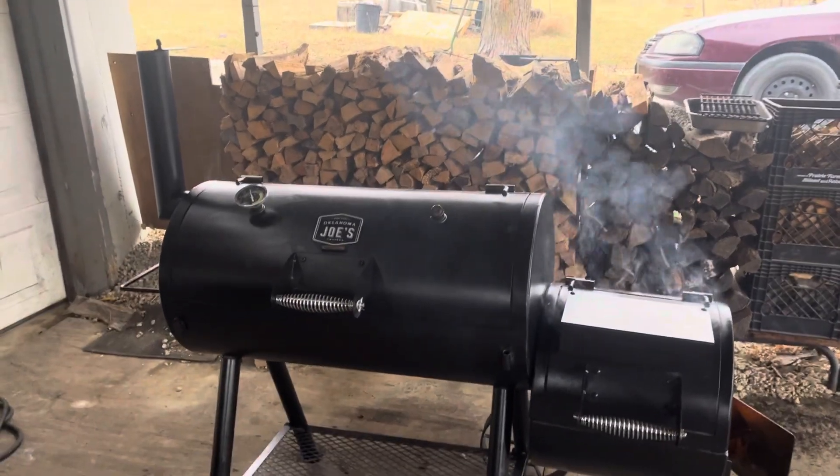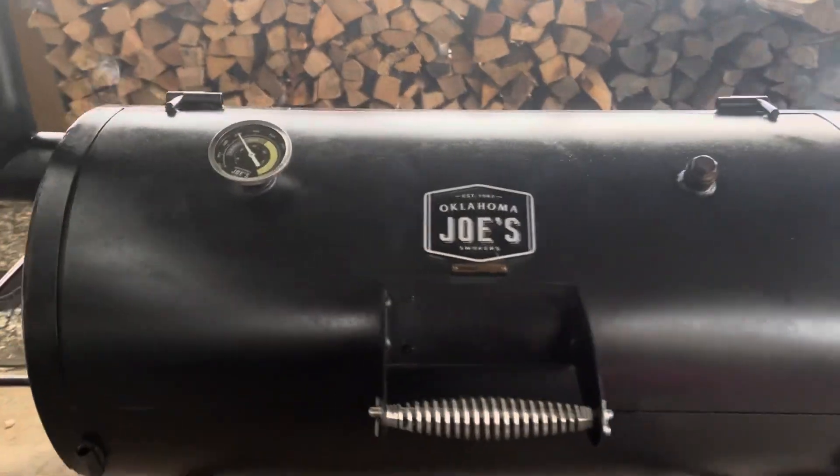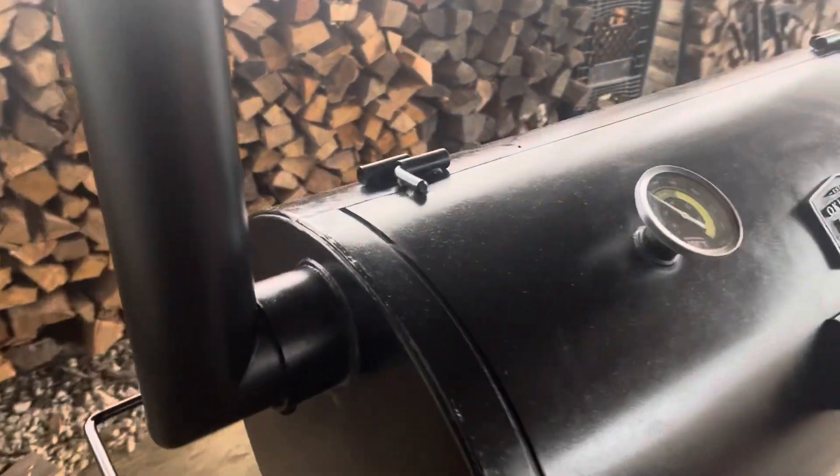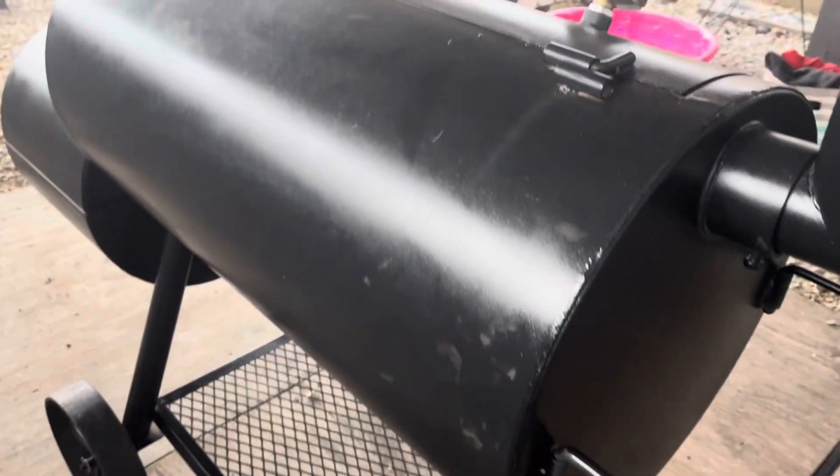Just got her cleaned up, did the mineral oil thing, got her all wiped down. Looks real good — just had a few little surface rust spots, nothing major. It's more on the firebox, little scuffs on the back here.